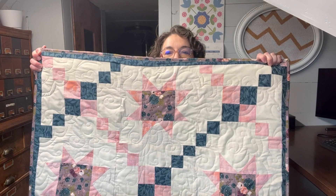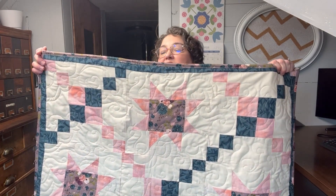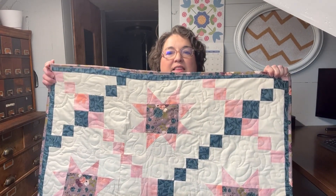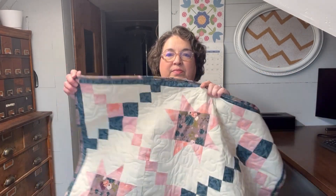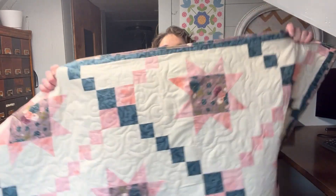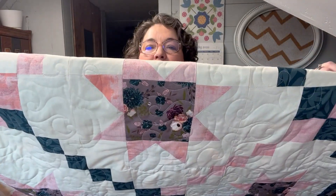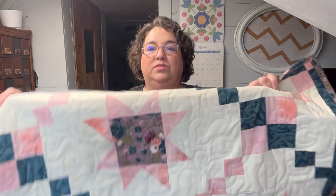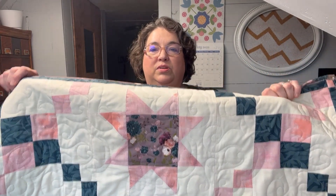I just put the pattern into some fabric I had — scrap fabric. I think I used about three yards of scrap fabric for this. Here is the end result. I like the pattern I used for the quilting. It was just a fun little quilt.